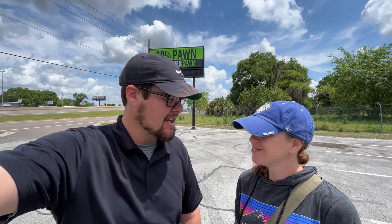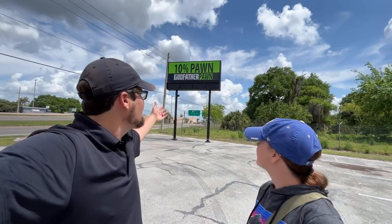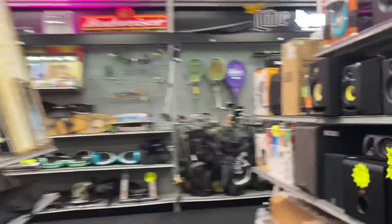All right folks, welcome back. Today we are going pawn shopping for golf clubs. It might sound weird but we have found some crazy stuff in the past, so excited to see what we can find today. We're starting things off with one of our favorite pawn shops, the Godfather Pawn. They always have good stuff but you never know what you're gonna find, so let's go find it.